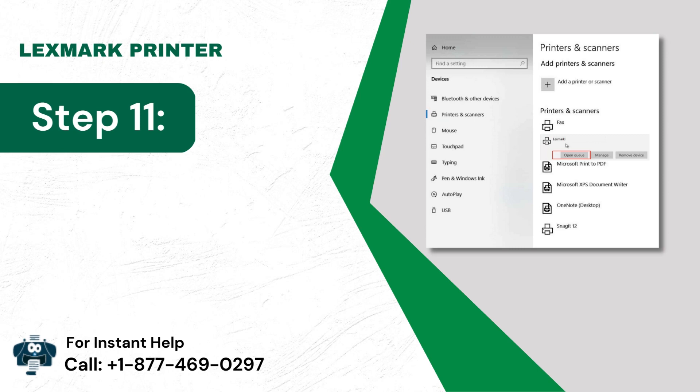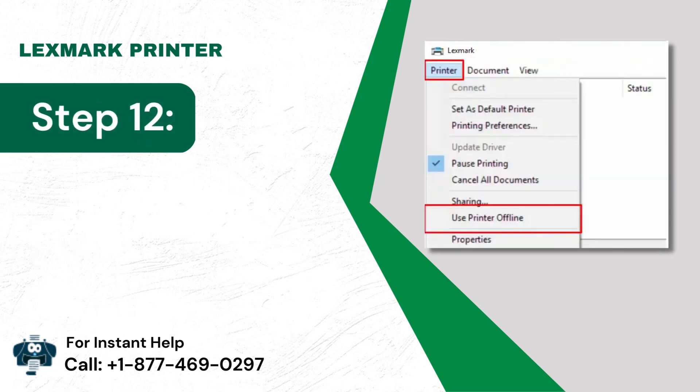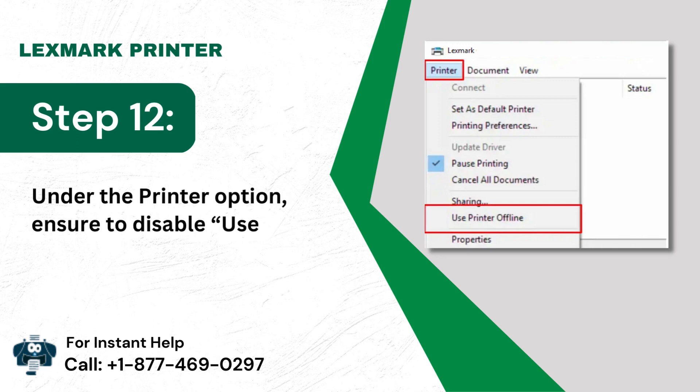Step 11: After that, choose your printer and click Open Queue. Step 12: Under the Printer option, ensure to disable Use Printer Offline.